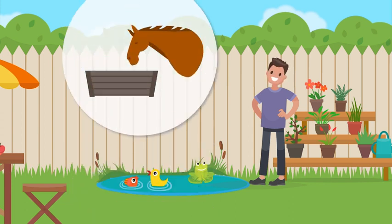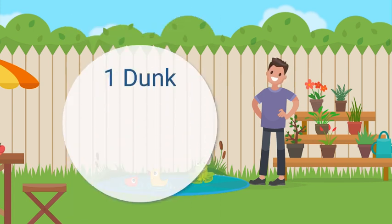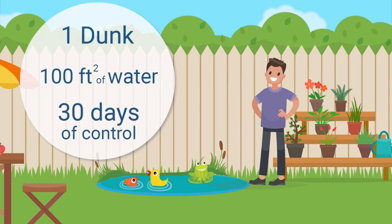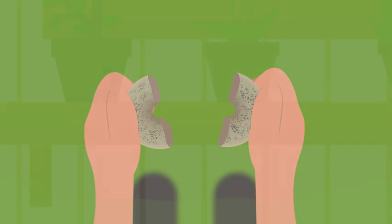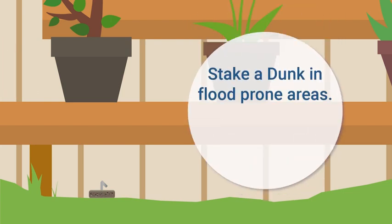Mosquito Dunks are safe and effective in any pool of water, even animal troughs. Each dunk covers up to 100 square feet of water, regardless of depth, for 30 days or more. For smaller pools of water, simply snap a dunk into halves or quarters for month-long protection.